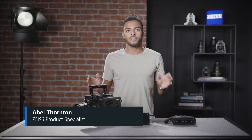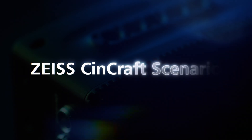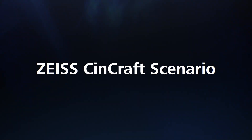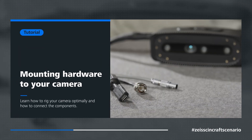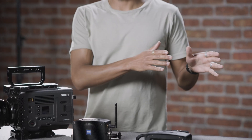Hi everybody, Abel here, product specialist at Zeiss. Today we're going to run through some tips for mounting our hardware to the film camera. For this setup we're using the camera bar and link, and we have our Origin wrapped elsewhere.